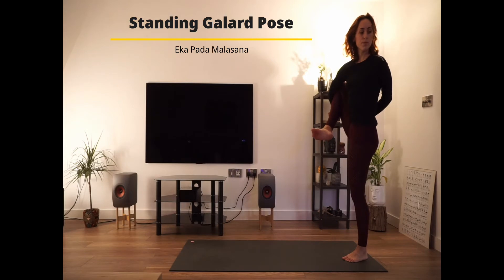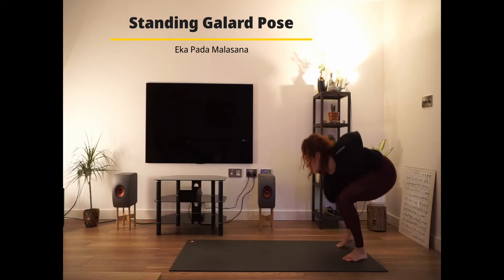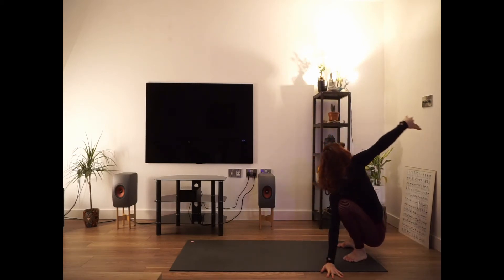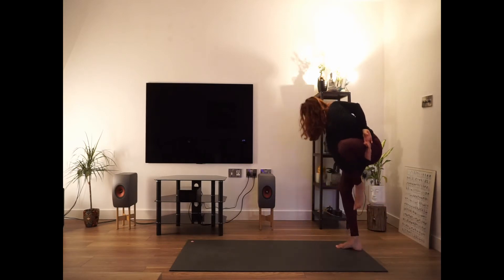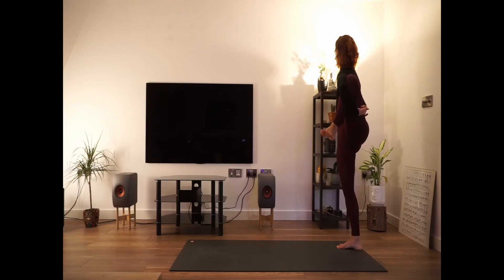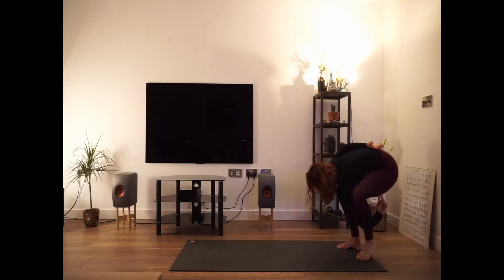One more time, pause the video or take your time to do this asana. Change towards the other side — these asanas are advanced, so take your own journey into it. Change towards the opposite leg, starting from your malasana, and then come into that standing garland pose. This time, do it with the left leg. Try to concentrate on your breath while you do it. Try to concentrate on coming down as slow as possible, same as you come up.